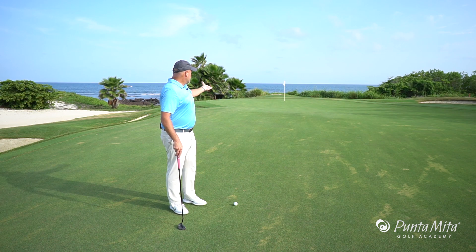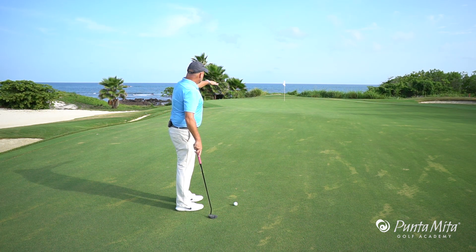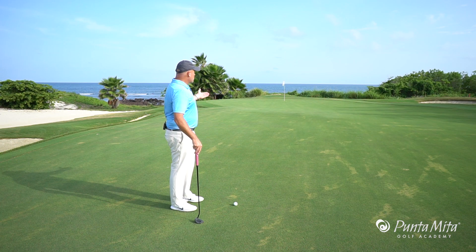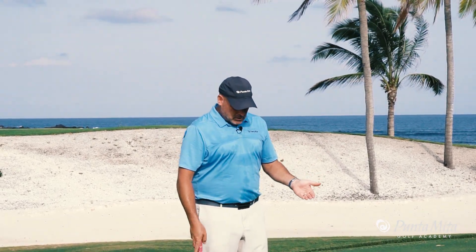In this week's tip, I want to talk to you about the super long putt. As you can see with this particular putt, it goes up, drops down over that hump, and then cascades back to the hole. This is a very, very long putt, and it's one that we have to make a few modifications on in order for us to get the ball to the hole.